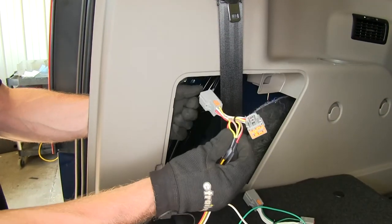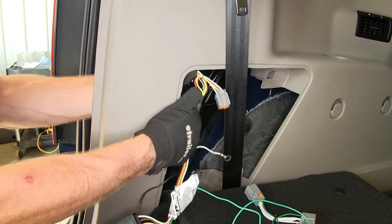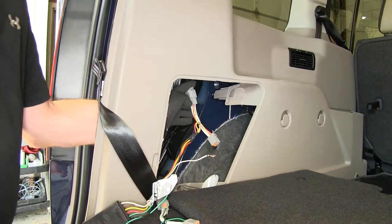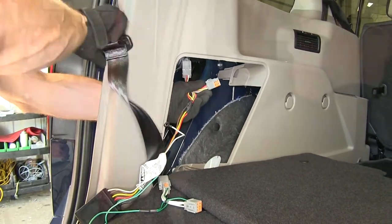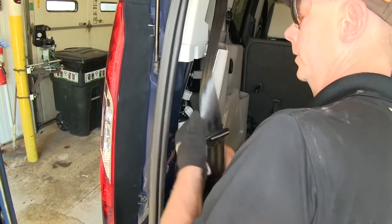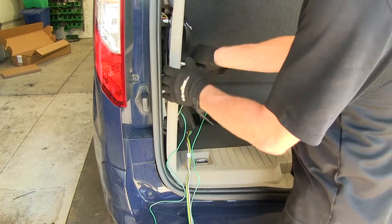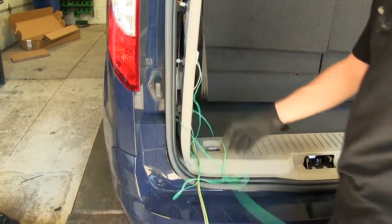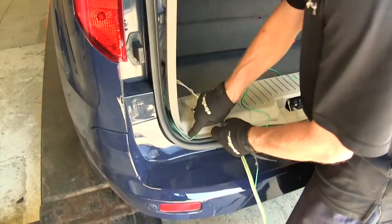Get your wire harness and make your first connection. The T-connection with the yellow wire will go in between the two halves. Connect this back up to the other half and push them together until they click. For the T-connector with the green wire, route it through the plastic, underneath the edge of the vertical panel.